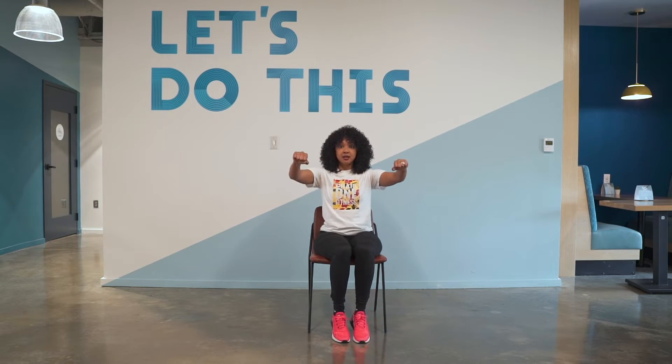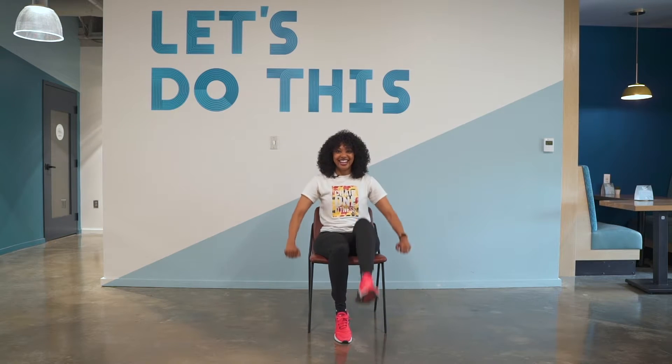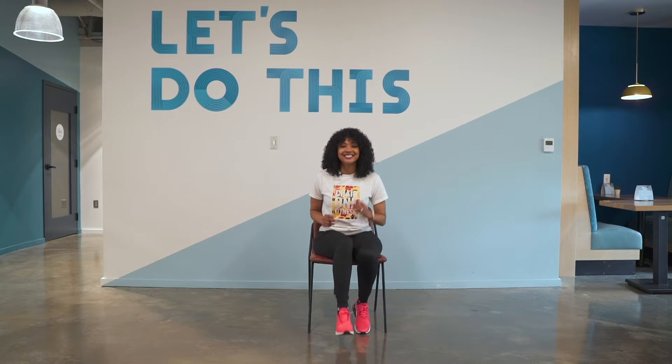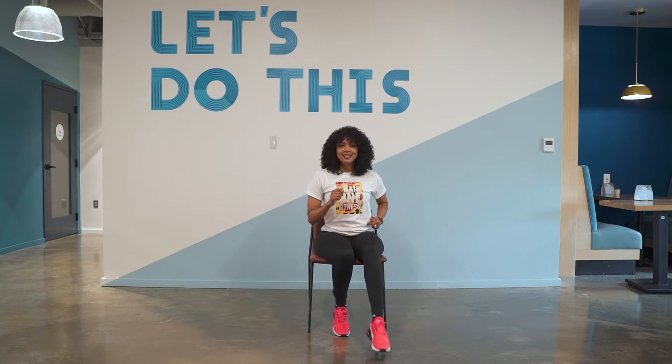Add the arms in. Good. Good. From the top — tap. Out in. Tap.